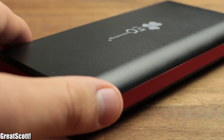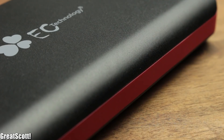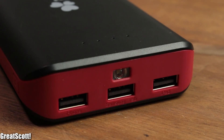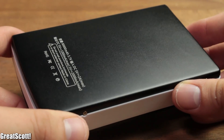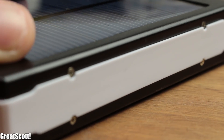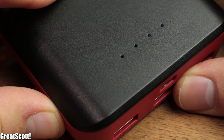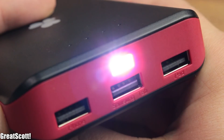First of all, let's talk about every consumer's concerns — the looks. The brand bank looks good in black and red and the quality of the plastic enclosure is really nice. On the other hand I also like the metal and solar parts of the other bank, but the white plastic just looks a bit cheap. We also got four LEDs on both gadgets to indicate the charge state, and a small 1 Watt LED as a torch.